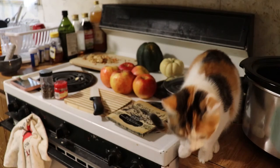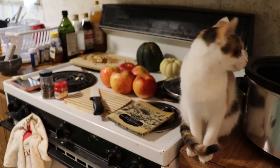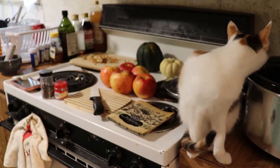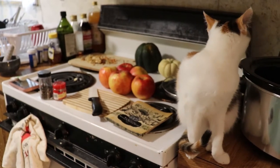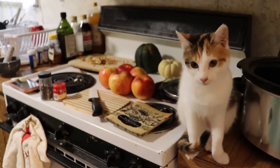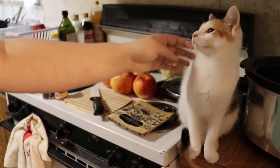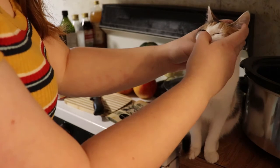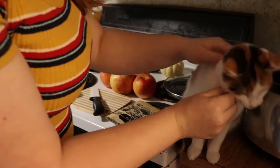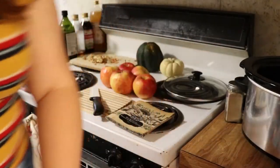What are you doing, Puff? Are you supposed to be up there? Probably not, Mommy. No, he's not supposed to be up there. Puff! Now she's going to ignore me. Come on, Sissy. Let's get down. Oh, I've got to get those nose boogies first. Come on. There we go. Get down. Good girl.